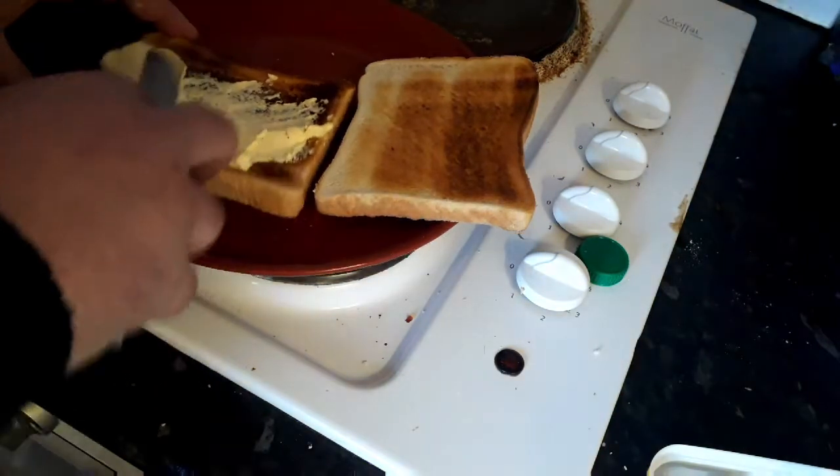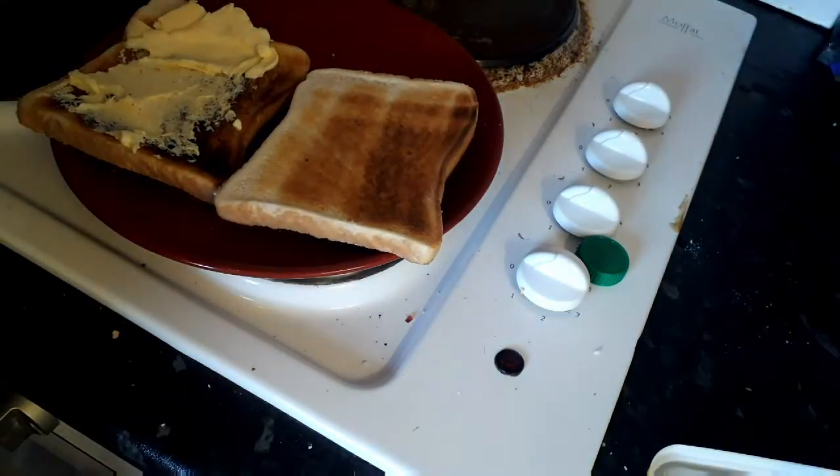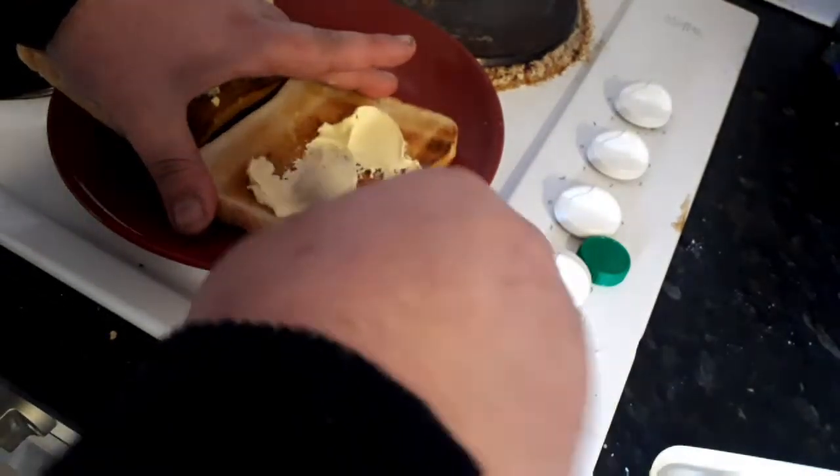I don't think you need to see me butter it either really, but a lot of butter — because this is a very unhealthy sandwich.